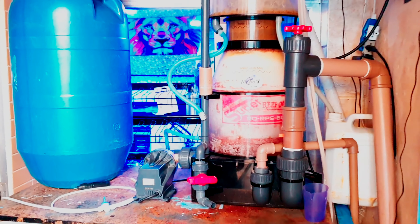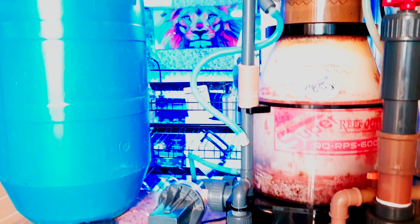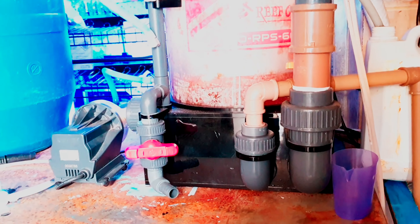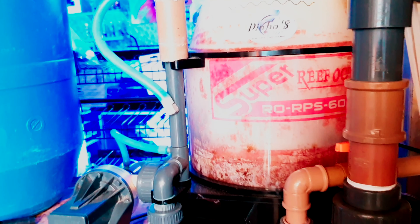So guys, this is my house of machines — very simple but functional. You can see that we can make a house of machines that works, spending very little. This skimmer here is the super one, it handles 6,000 liters, and we have a total of 4,000 liters in the system.